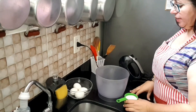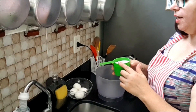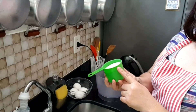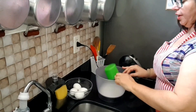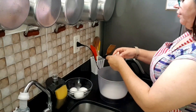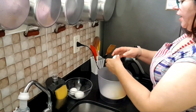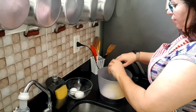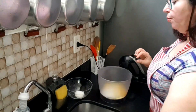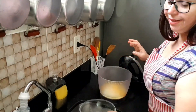Well guys, to start making the Magdalenas, I will put here — this cup is 240 ml — but I will not fill it completely; there are about three quarters, which gave 150 grams of sugar. I will leave the full recipe in the description of the video for you. Then I will add four eggs — try not to use very small eggs, these eggs are medium. We will beat everything until it becomes a cream. It is very easy to do, and the children love it.